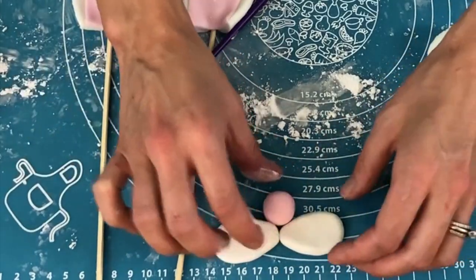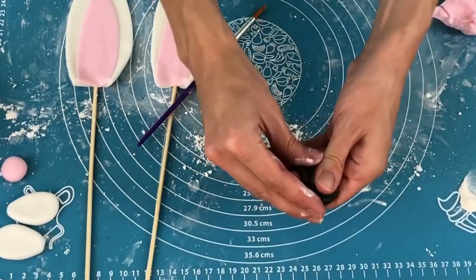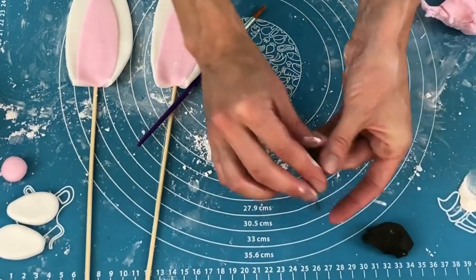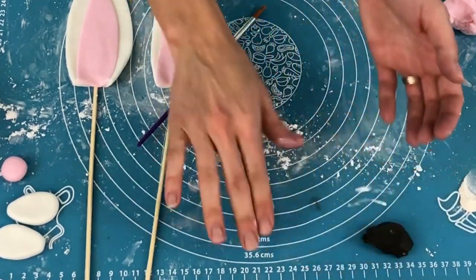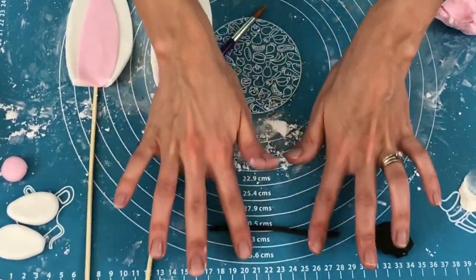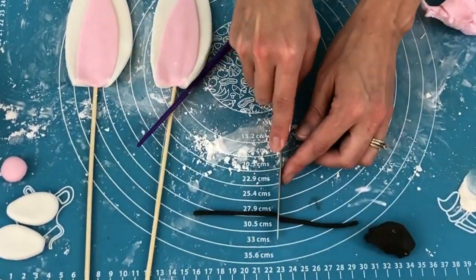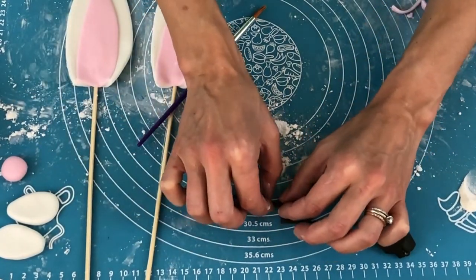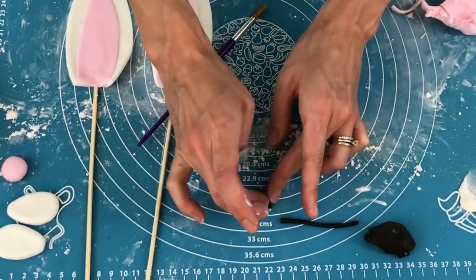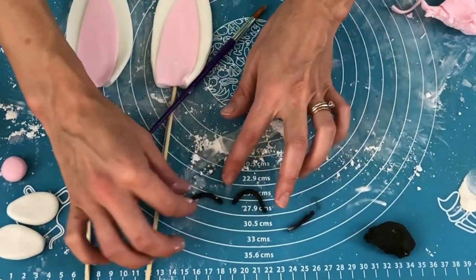Look at how cute this is going to look! Okay, now for the eyes. I'm going to make them curved so the bunny rabbit looks like he's smiling, and I'm going to stick some eyelashes on to make this look whimsical. Roll the fondant into a log and cut or break off a piece to curve into an eye. I'm using dark brown fondant but you could use black instead. Make another one to match.